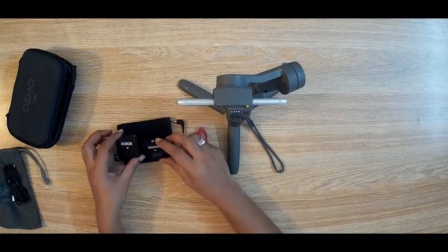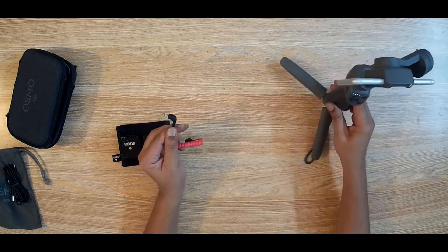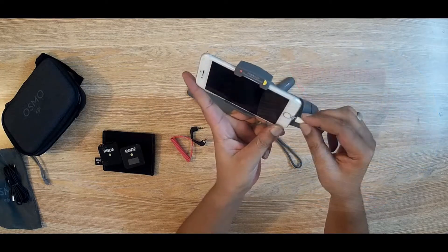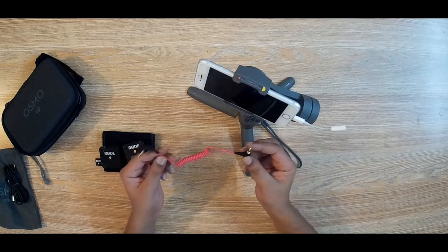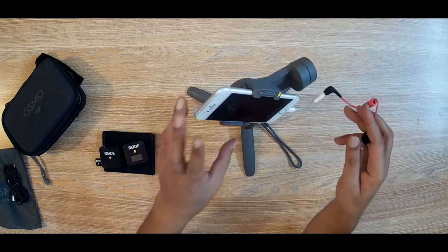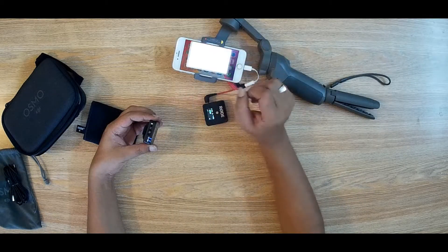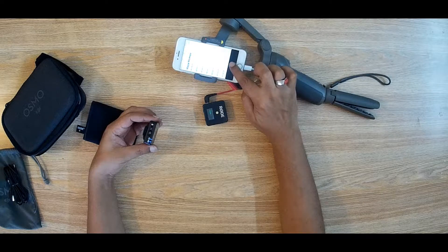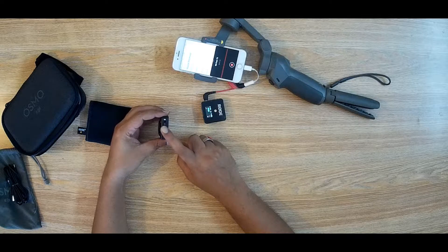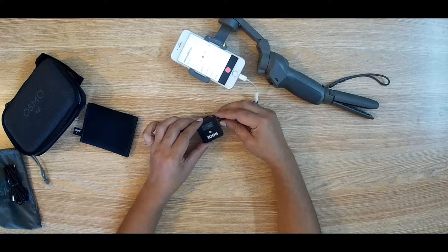This is a TRS cable — both sides are the same. I will connect one end to the iPhone's Lightning converter and another end to the receiver. Let's check if it works. Recording has started and the receiver is getting the signal, but the phone is not getting the signal. If I touch the body it works momentarily, so it doesn't work properly with iPhone.